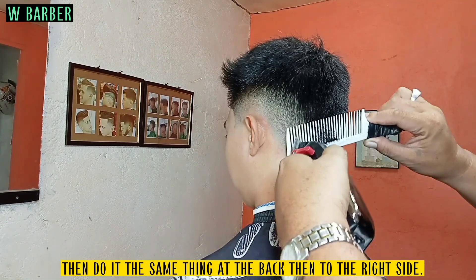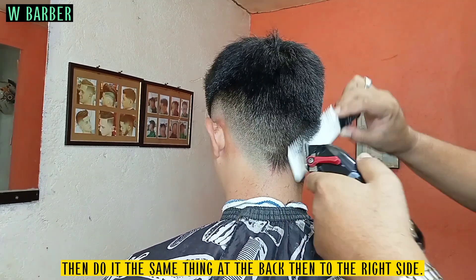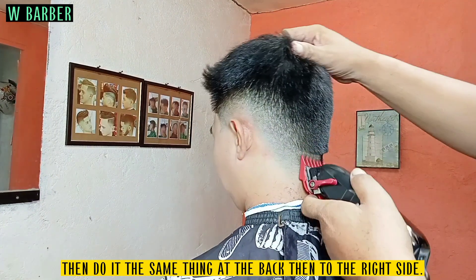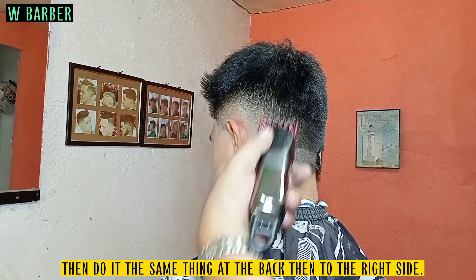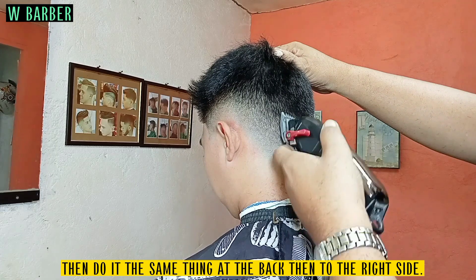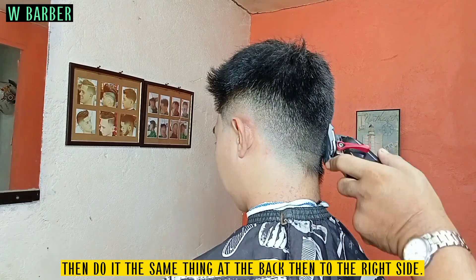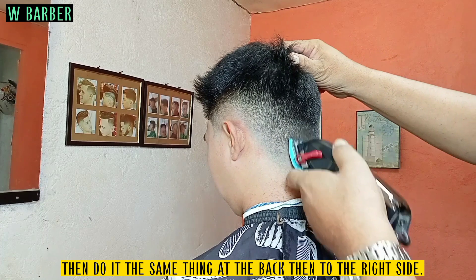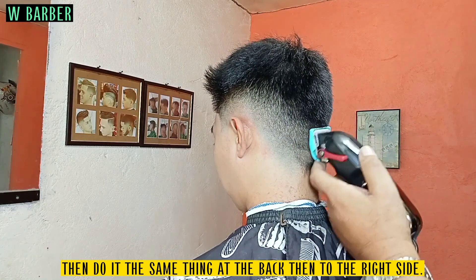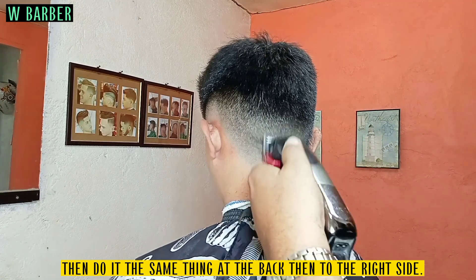Then do it the same thing at the back, then to the right side.